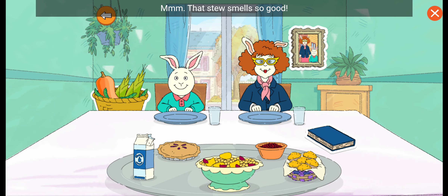Mmm! That stew smells so good! To harvest more vegetables, tap the basket. Three sisters stew.